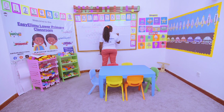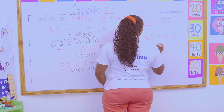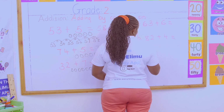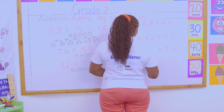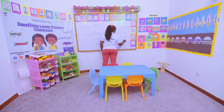Number 2: 82 plus 4. Number 3: 71 plus 7. And number 4: 21 plus 8.